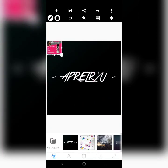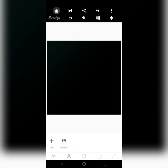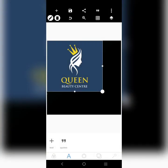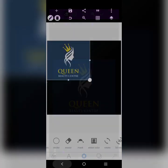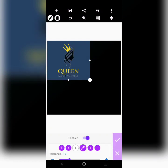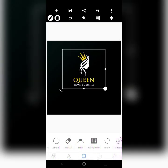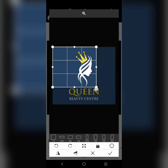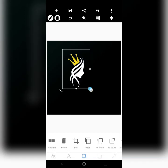I want to improve on it and make it better, so I'm taking it out and bringing in a logo that I'm working with. I'm going to go over to erase color and then erase this, leaving just the logo. Then I'm going to crop it out — Queen Beauty Center. I'll crop this out, so this is going to be my logo.